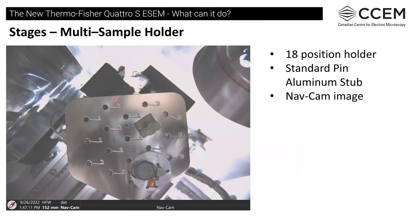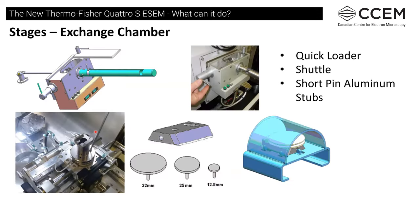One nice feature is a really large multi-sample holder for putting all sorts of stubs on — you can take a picture of it and use it for navigating around. We can see the steel fracture sample, and the water pipe sample with copper deposits using standard aluminum pins. We also have an exchange chamber, so we can use a shuttle to insert stubs provided they fit the size requirements and load them onto the stage. At the moment we're just opening the door to load samples.